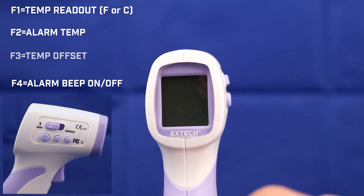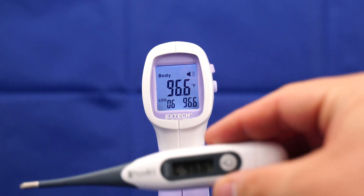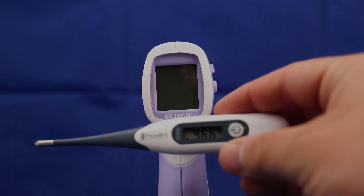After that, let it go for a second and it's ready to use. After we have set our offset, we want to take another reading with the IR200 and compare it to our thermometer. In this case, they both match: 96.6 and 96.6.